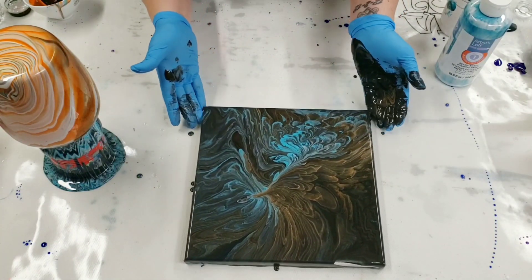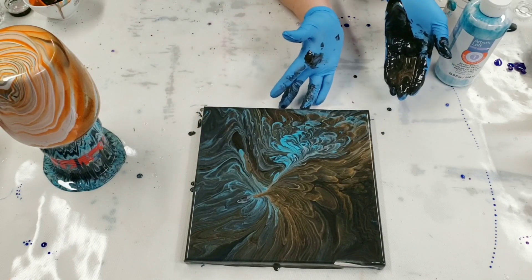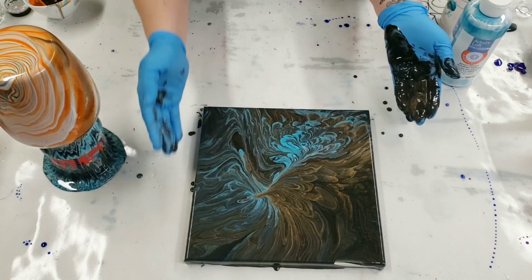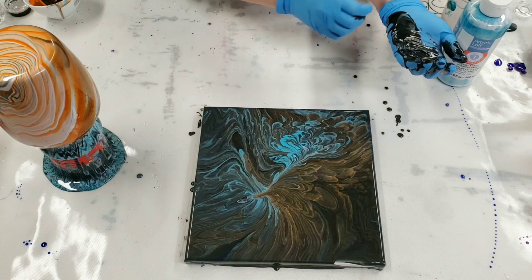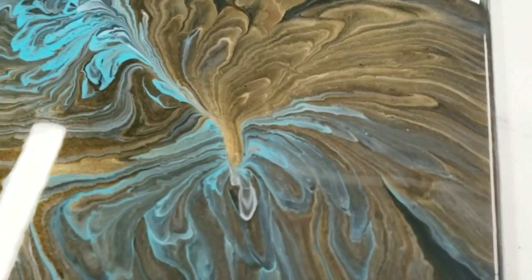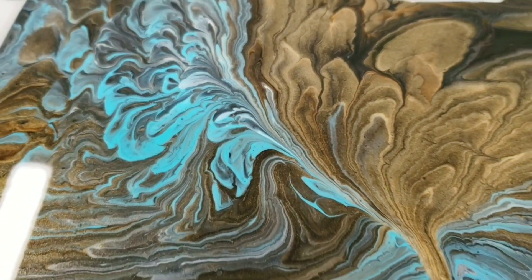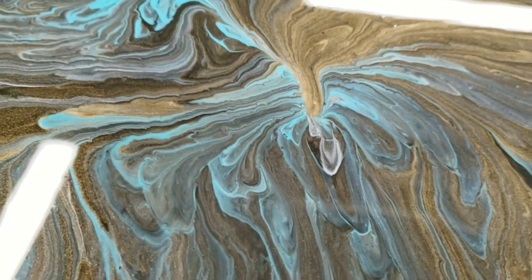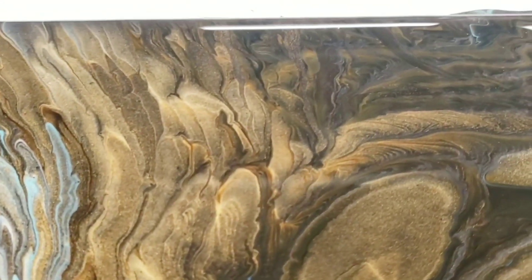That is actually really pretty. I'm going to let the vase continue to drip a little bit, and then we will come back and do our close-up on both. So I love these colors together. The canvas didn't get as much orange as I wanted — it got a lot of blue and gold, but it's really pretty.